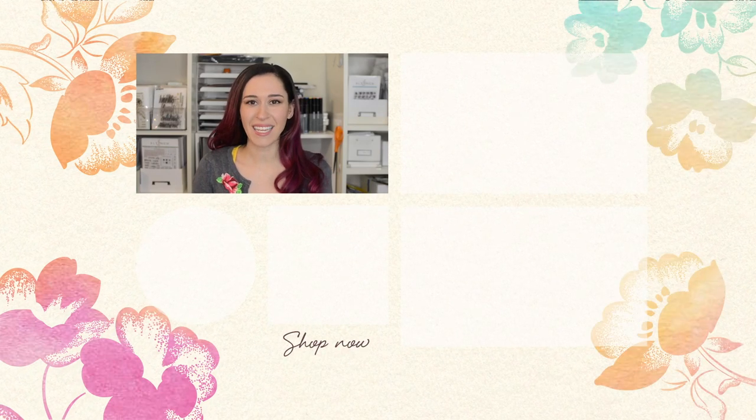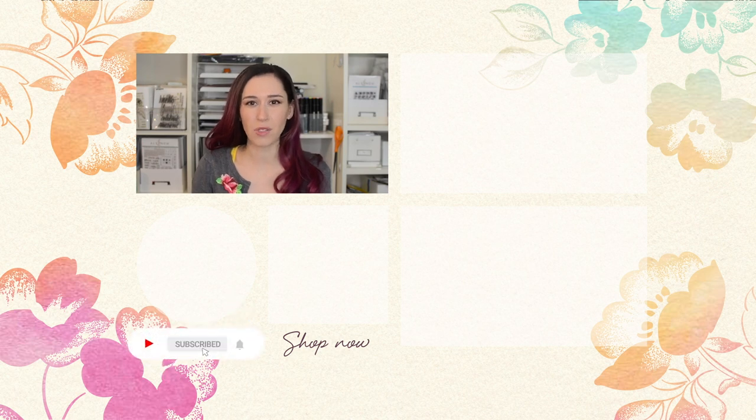Hello crafters, Jen here. For more tips, techniques, tutorials and to discover which paper crafting products are right for you, subscribe to Altenew's YouTube channel and make sure to hit the notification bell so you don't miss any videos. Thanks for watching.